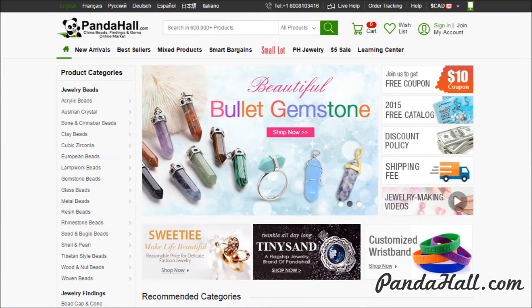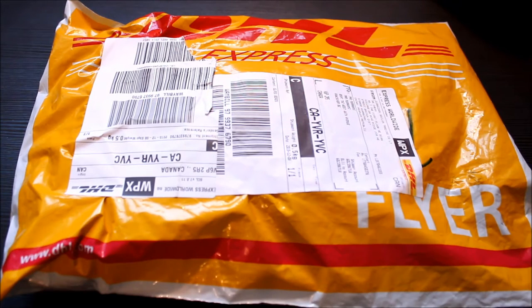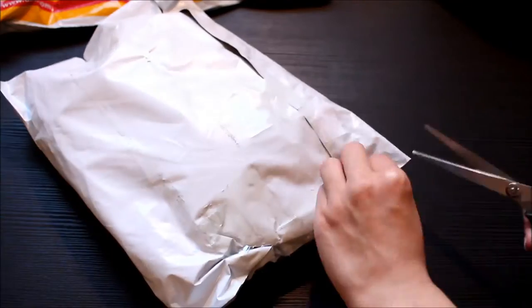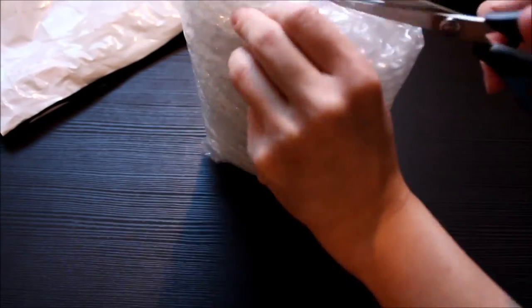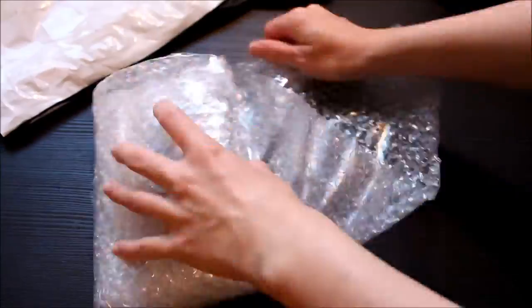The company is based in China and I was first worried about how long the shipping was going to take, but to my surprise my package arrived in nine days after Panda Hall sent me a confirmation email, so it's really not bad. Everything was packaged nicely. I checked their shipping options and they have a whole bunch of options for shipping overseas, so you can choose which option suits you best.